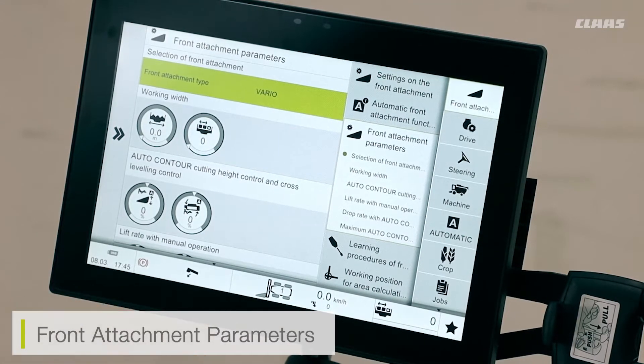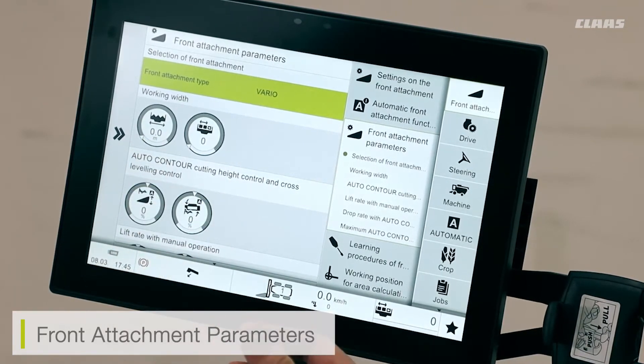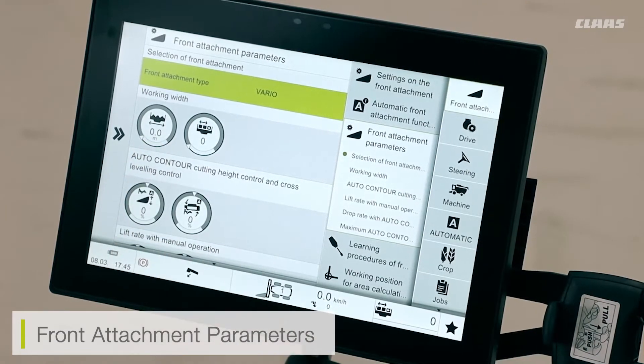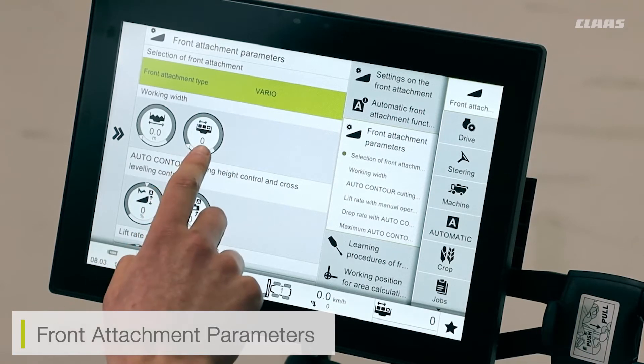For example, the settings I have for my Vario cutter bar are going to differ from that of a Convio cutter bar. I also need to make sure my working width is set correctly — for example, if I have a 12.3 metre cutter bar I need to ensure that this reads 12.3 metres. This is important because, firstly, if I have a field scanner GPS system detected it allows the field scanner to locate the edge of the cutter bar, and it's also important for my yield or telematics data to ensure the cutter bar is set to the correct width.